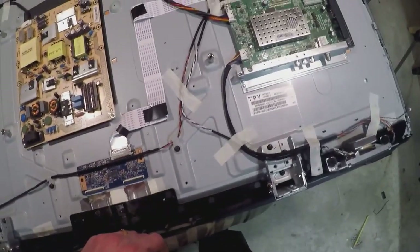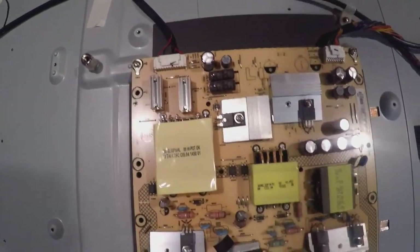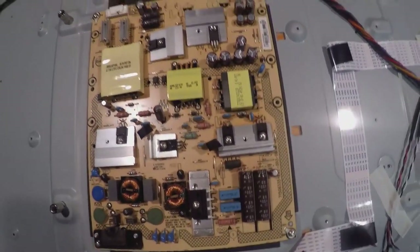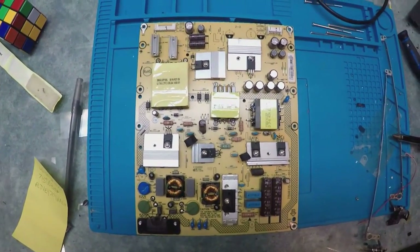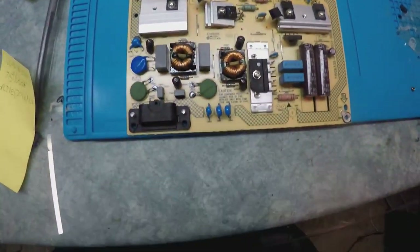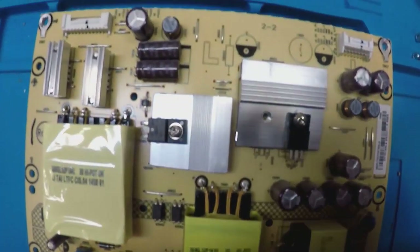Right here I thought there was an issue because there is no backlight on this TV. I pulled this out and tested everything — at first I thought there was no voltage, but it ended up being okay. It ended up being the LEDs. So I know I have to replace the back LEDs.